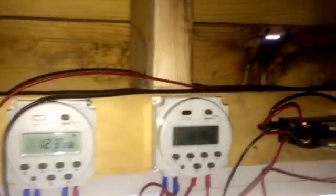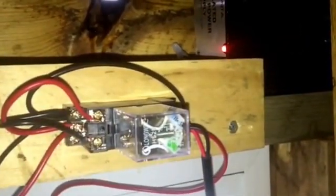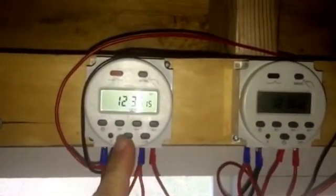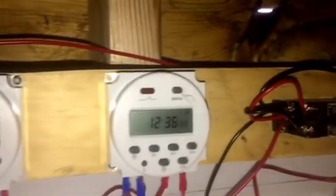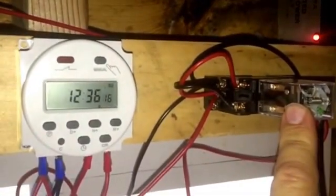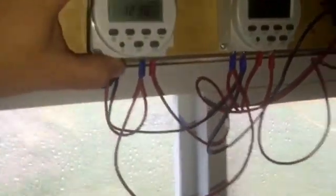To reverse the polarity, we went with a DPDT relay. You can see how I've got it crisscross wired there. So this timer will give power to the system, and this timer relay reverses the polarity to run the door in the opposite direction.